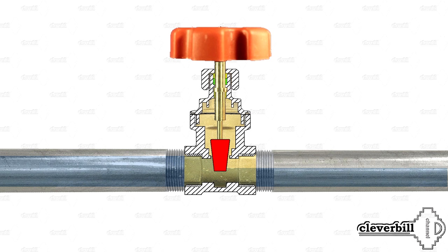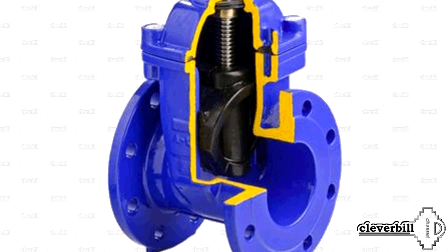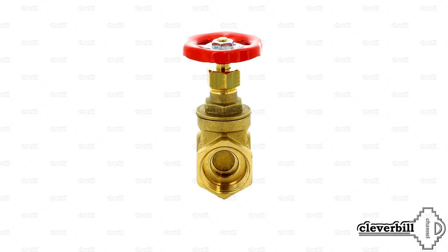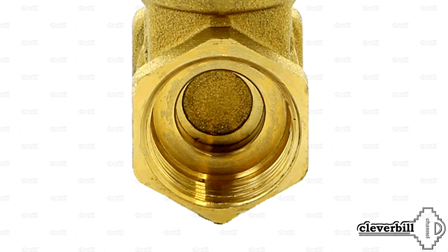Perhaps such assumptions are not without meaning. When using a valve in pipelines with increased content of abrasive substances — sand or rust — the likelihood of accelerated wear of mating parts increases, and consequently sinks and scratches might appear, which can lead to reduction of tightness of the locking unit. The exception is the valve with a rubberized shutter, though those are only available for pipes with a large diameter. Valves for household needs, with a pass-through diameter from 0.5 to 1 inch, usually have a gate made of brass.